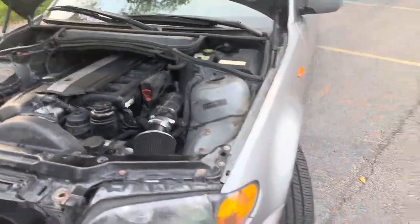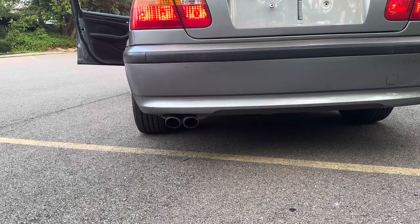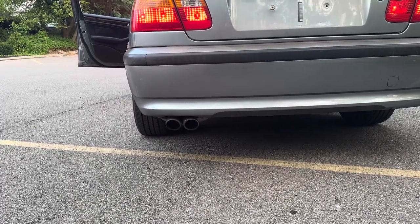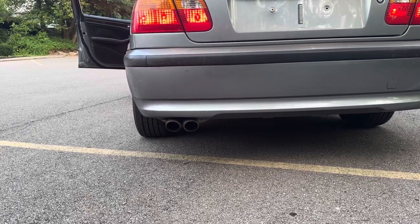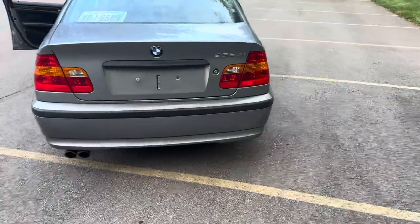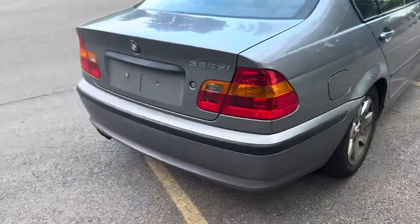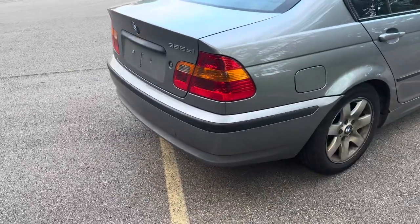This is the sound you can expect from the exhaust after the modification. I'll also throw in a couple of clips of what the valve system sounded like before I removed the vacuum line.